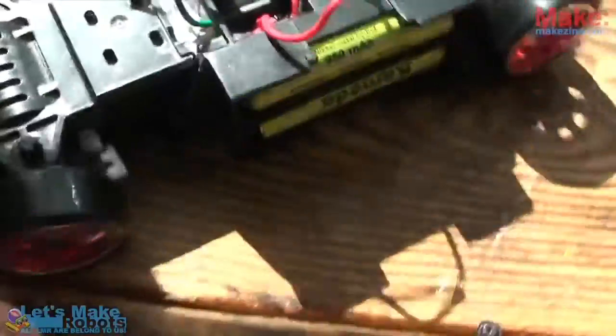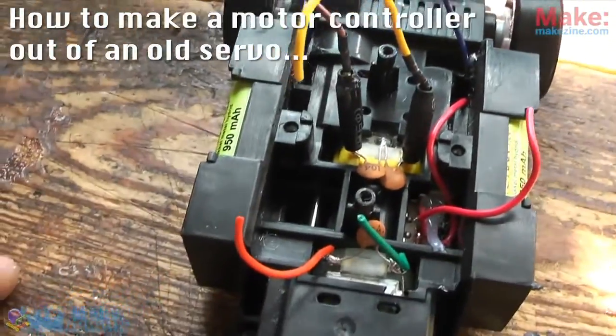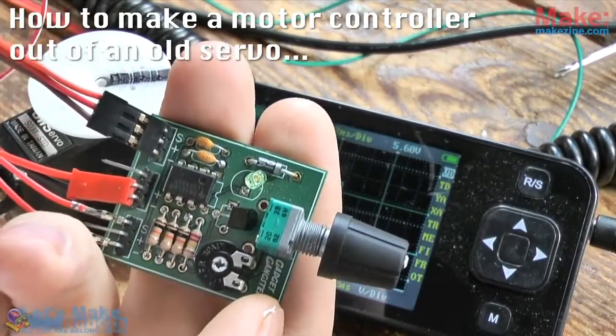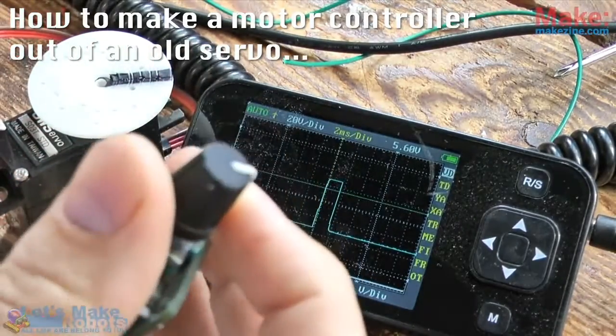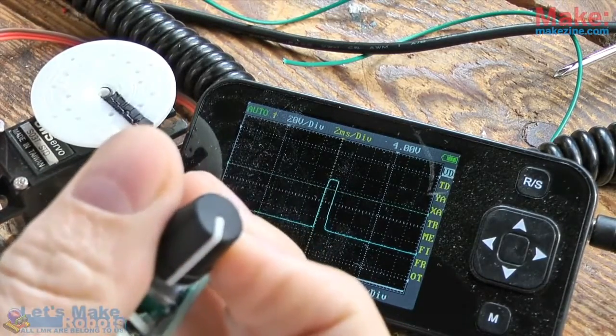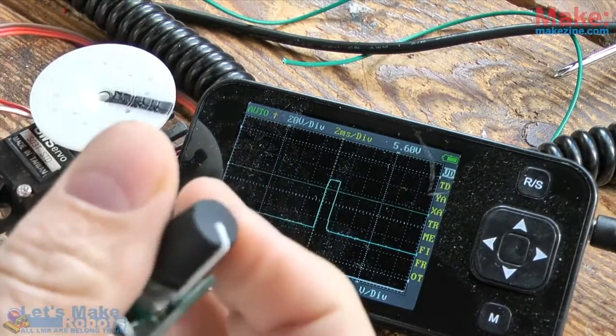First thing I needed was motor controllers, and I decided to make my own out of some old servos. This is a simple servo tester from Gadget Gangster, which I like very much. Turn the knob and it spits out pulse width modulated signals of matching length to anything hooked up to it. It works very well whenever I'm working with pulse width modulation and servos.